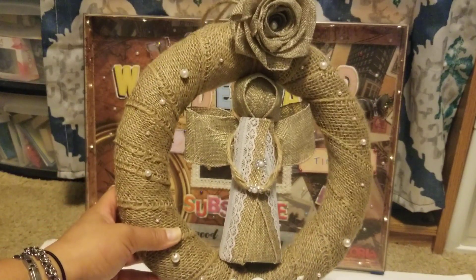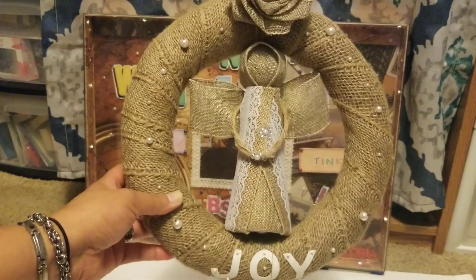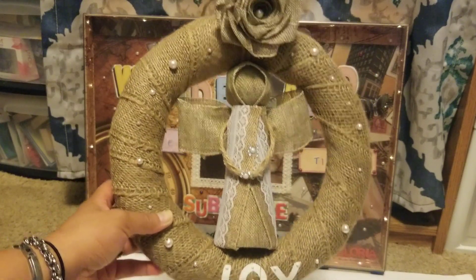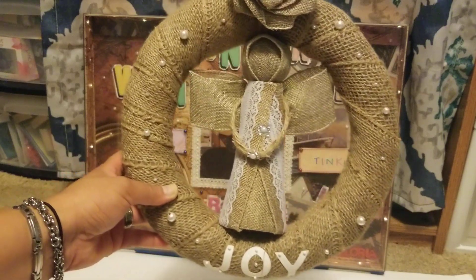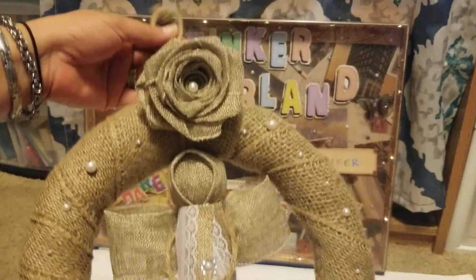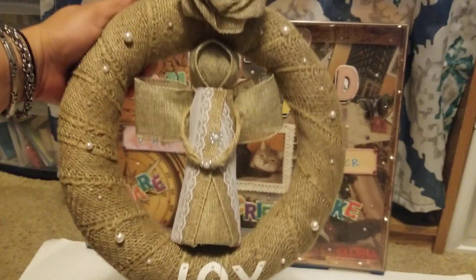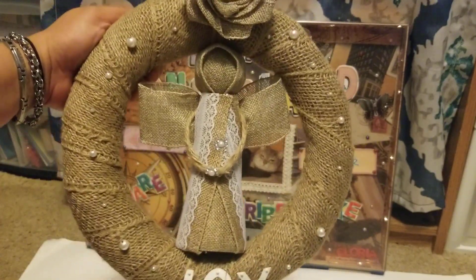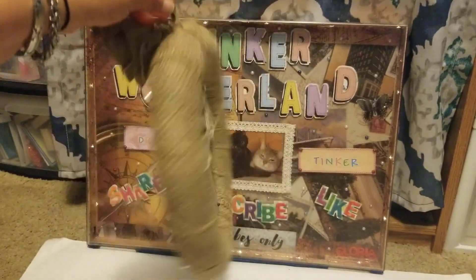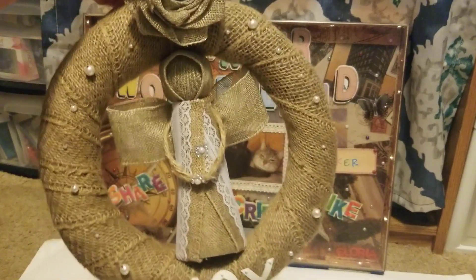This is the very first time I made a Christmas angel wreath. I wanted to start this project to bring good vibes and good luck, and I think it turned out really well. That's my DIY angel wreath.